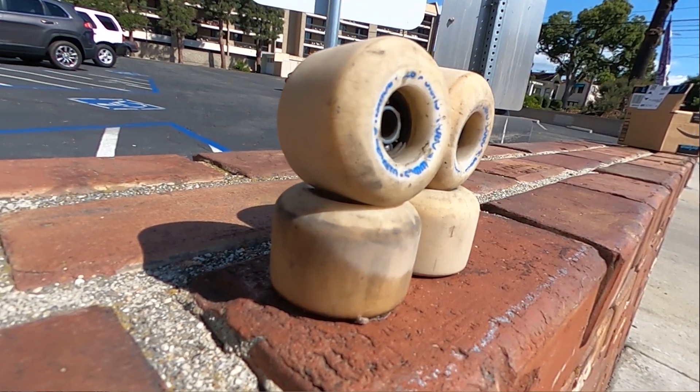Welcome back to another episode. This is just going to be a quick final thoughts on the Andy Anderson NanoCubic 52mm 97A Dragon Wheel. I skated them for about two months and got my fill of them.